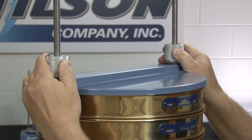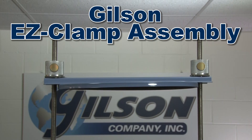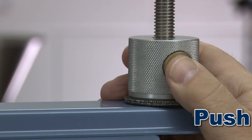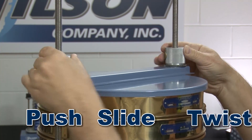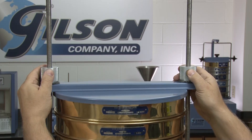Securing the sieves is as easy as pushing a button. Gilson's new EZ-Clamp system effortlessly slides up and down with no cumbersome knobs to work with. To secure the sieve stack, simply push the release button, slide the clamp assembly down to the sieves, release the button, and twist to tighten. And to release, simply push the button and lift.